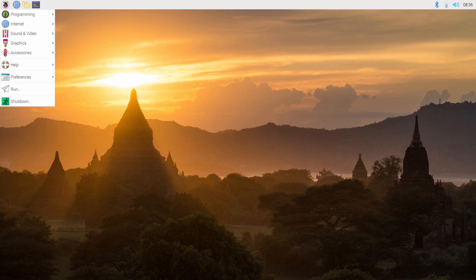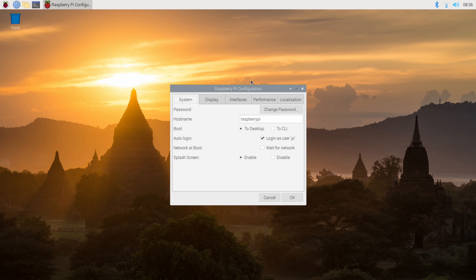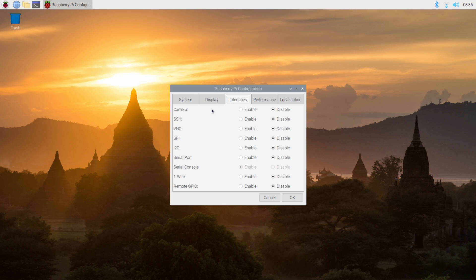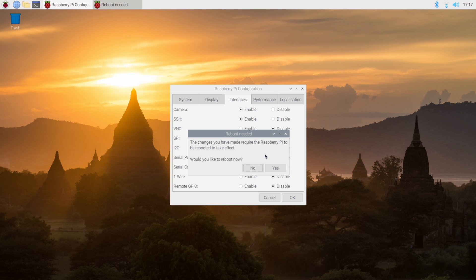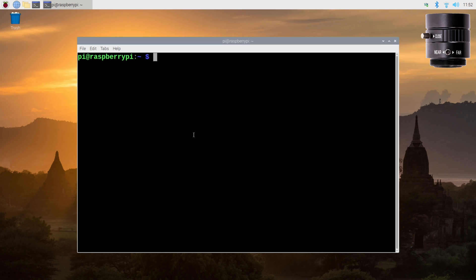Now let's look at the software. The first thing we have to do is go to the Raspberry Pi logo, then Preferences, then Raspberry Pi Configuration. Go to Interfaces and enable the camera — just click that radio button. Click SSH if you want it, then restart to reboot the Pi. Once the Pi has rebooted, open up a command prompt.